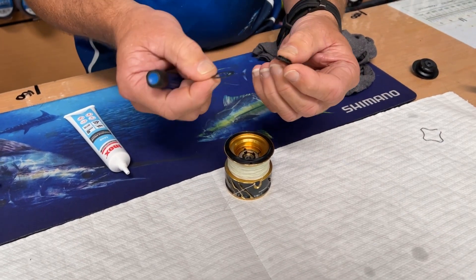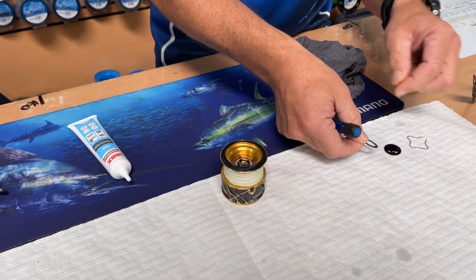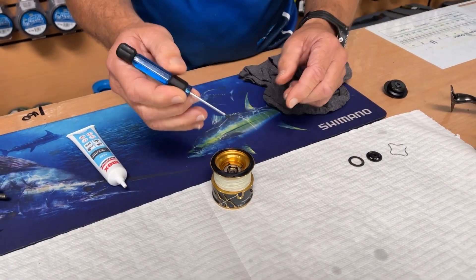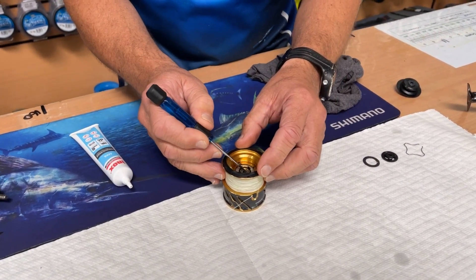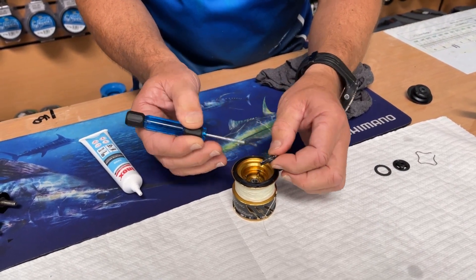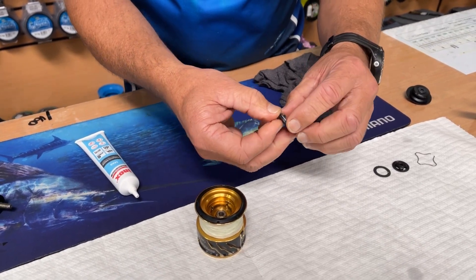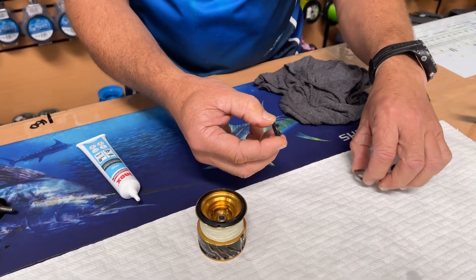You've got the carbon drag washers in it, which are heavy-duty reels. Some of them have that other material — the felt. Felt for light tackle, carbon for heavy tackle. Felts are great — they give smooth drag at light drag settings, but they also wear out really, really fast.